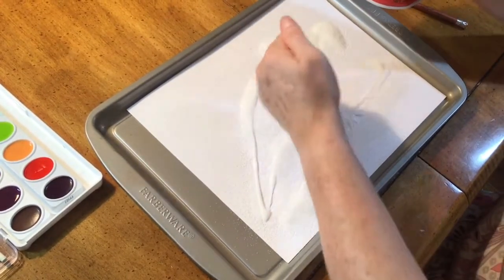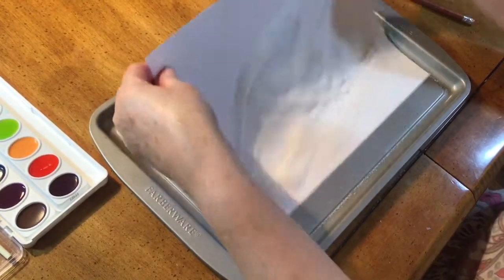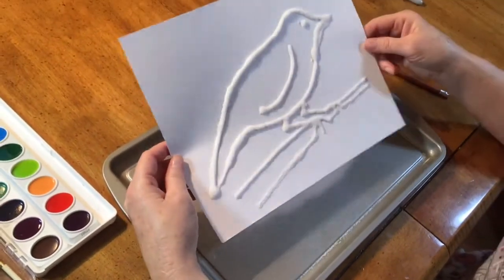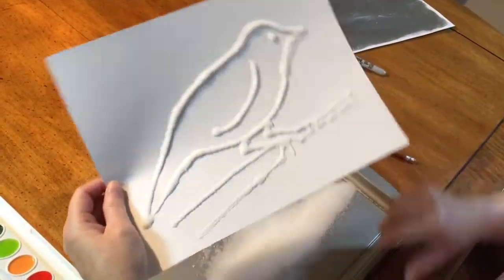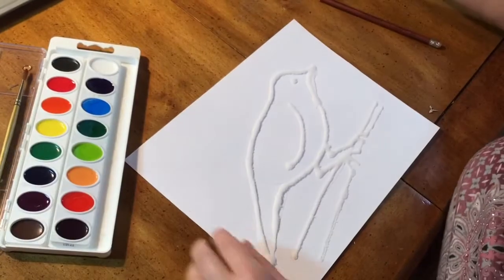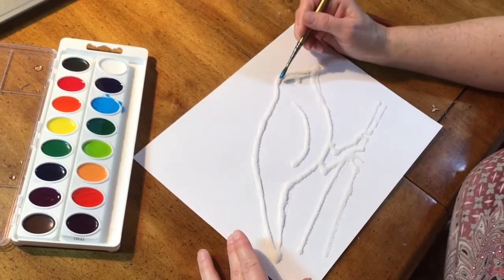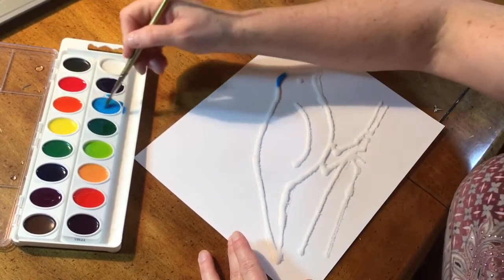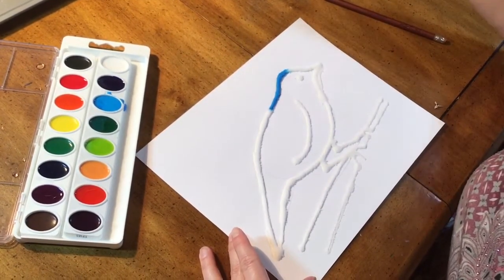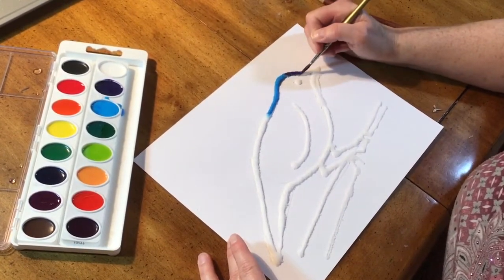We're going to paint on top of the salt with the watercolors. I put water in my watercolors ahead of time so all I'll have to do is mix it. Remember to drop the water onto your watercolors and get it ready for painting. Lightly tap your picture on your tray so that all the salt falls off and then you're ready to begin coloring. You don't need to touch your salt very heavily — lightly touching it with the paint will cause the salt to spread the paint. Make sure if you want to change colors that you clean your paintbrush in the water first.